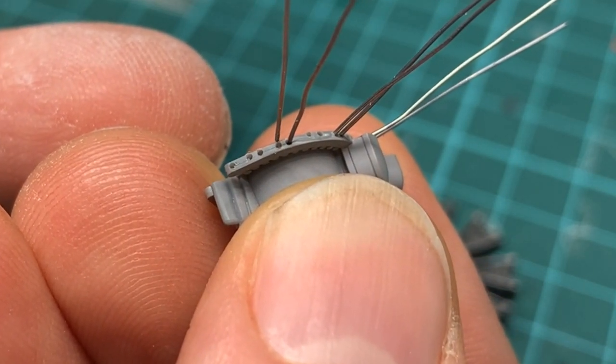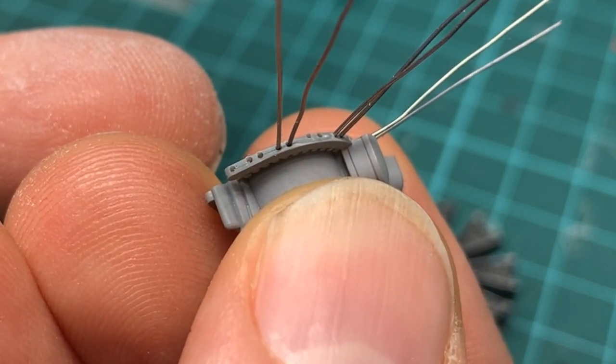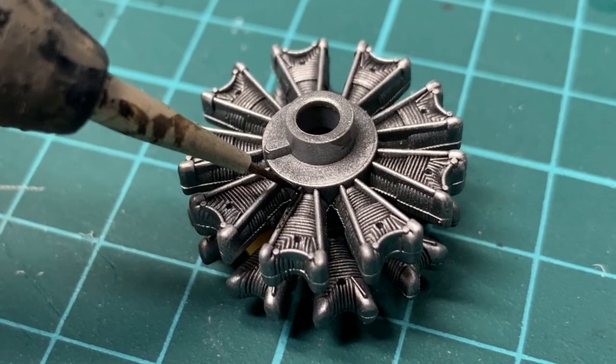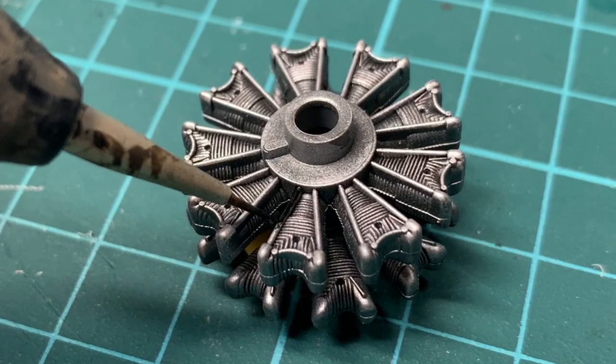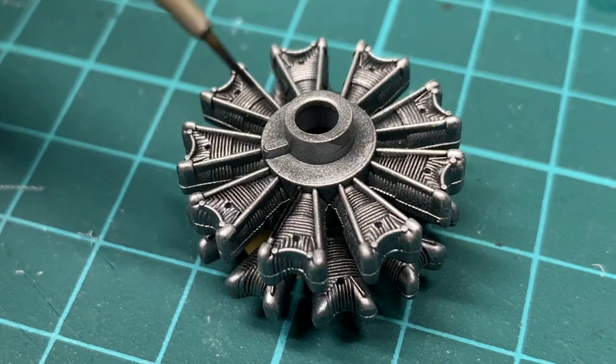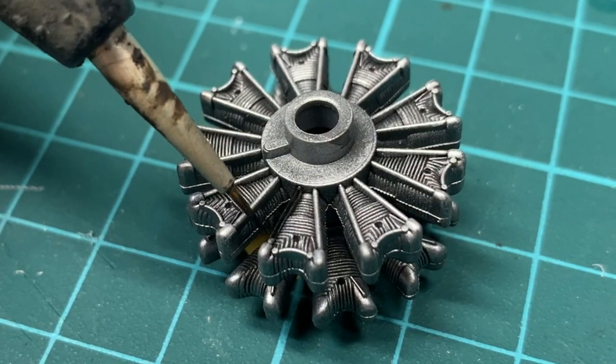Downsides? Well, it is lead — and lead is poison. So don't eat it or lick it, and make sure to wash your hands after handling it. Actually, that's solid advice for pretty much every scale model supply out there.